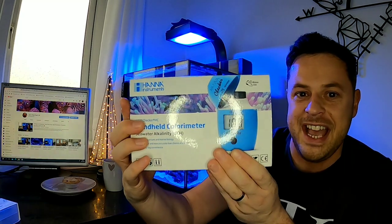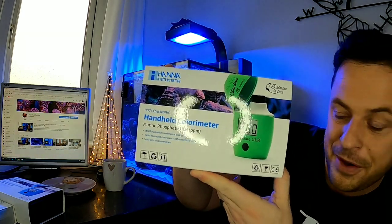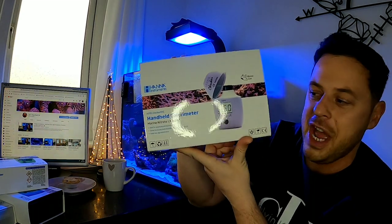All for 500 plus subs, the bells are definitely ringing! Thanks for tuning in to Jay's Real Reef 500 sub plus giveaway. You guys are probably tuning in to see if you're going to win a free Hannah Checker courtesy of Jay's Real Reef. What would you choose? Would you go for the salinity tester, the alkalinity tester, the phosphate checker, or the nitrate checker - which is hell on earth - only for special occasions?